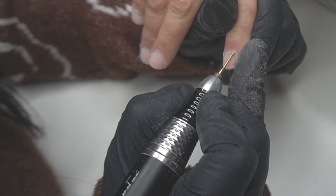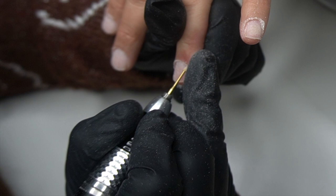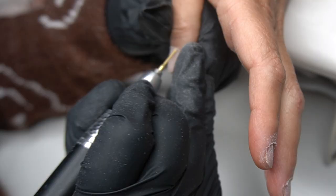I'm going in with my cuticle bit. I love the little football-shaped ones — I feel like I'm able to get all up into the cuticles and it doesn't irritate them. It almost has like a safety bit on one side, unlike other bits that look more like a needle.